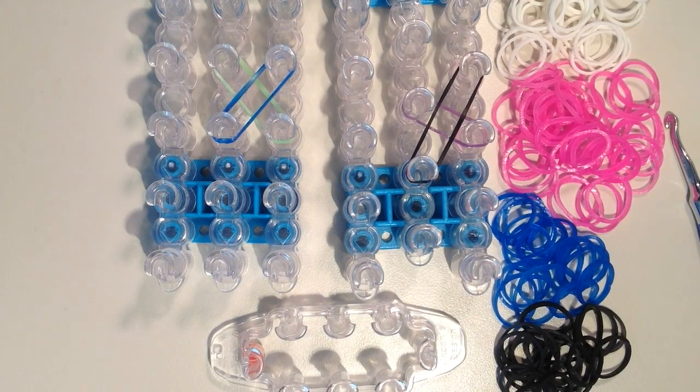Hi, it's JordanTeen1, and today I'll be showing you how to make a new bracelet called the spiral twirl.